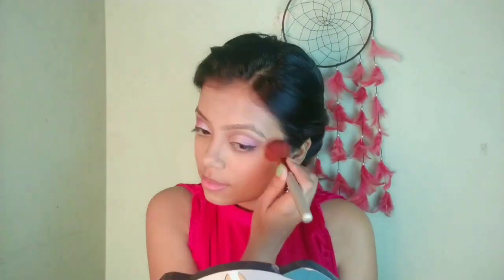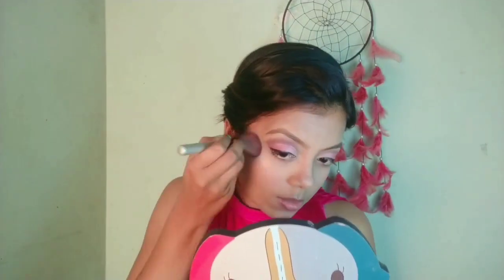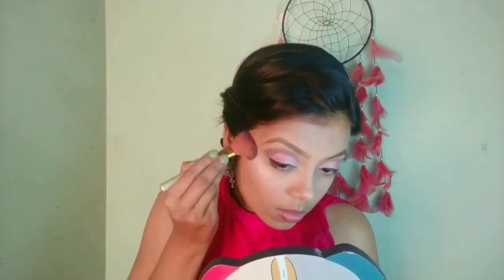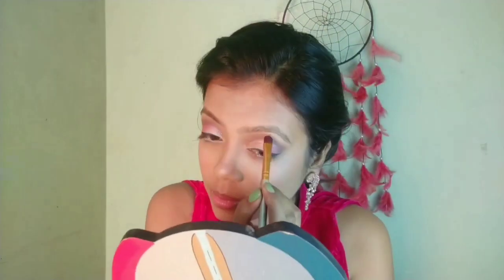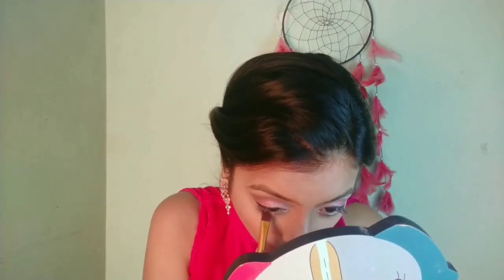For my cheeks I am using this Sivanna Color Ultra Blush Palette, taking a pinkish shade to blush and a highlighter from the same palette. It's a pretty highlighter that comes with the palette. With a small brush I will highlight the inner corner and brow bones.